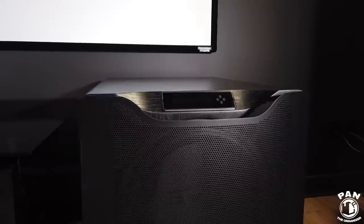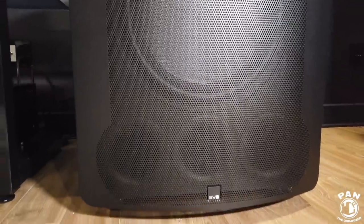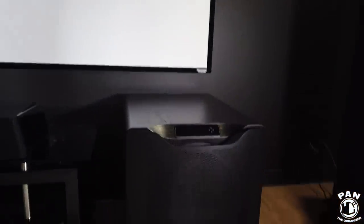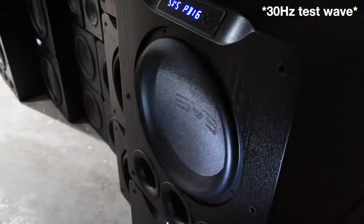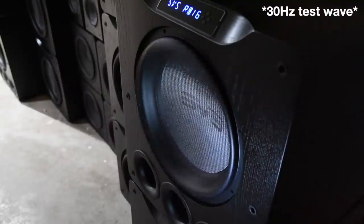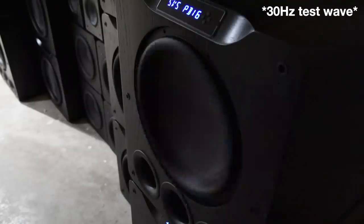The craftsmanship is outstanding. SVS is a company from the USA and they ship pretty much anywhere in the world — I'll leave the links in the description. In my system I have a 7.2.2 Dolby Atmos setup, and these fit the bill perfectly because the output is extraordinary. SVS did something awesome — they put a strobe light next to the sub while playing a movie so you can see the excursion, showing just how far in and out the woofer can move and the volume of air it displaces. It's absolutely insane.